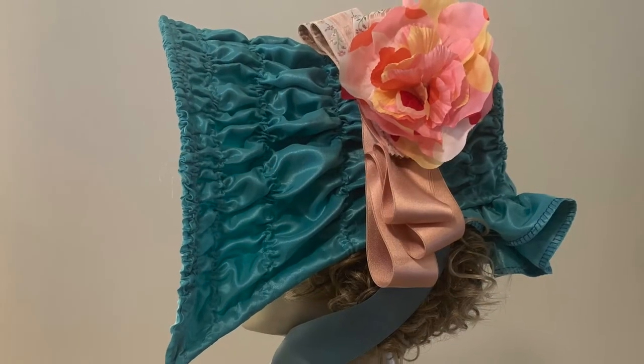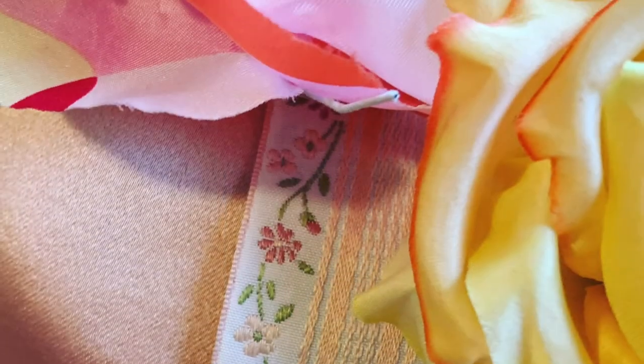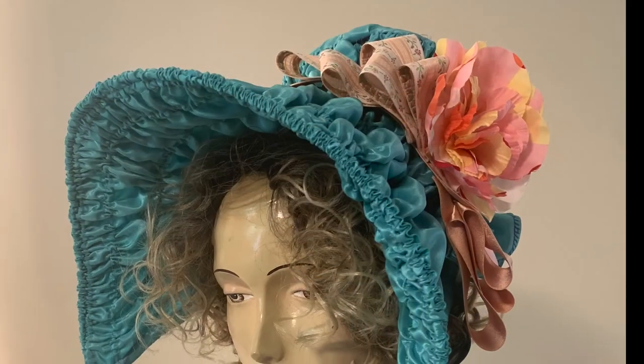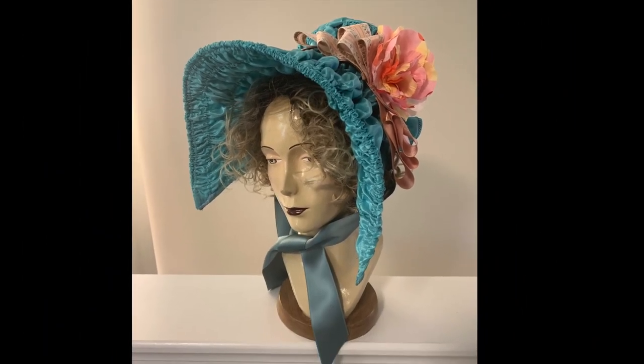I stitched on the bavillet, the ruffle at the nape of the neck, then trimmed the finished bonnet with these beautiful antique ribbons and fabric flowers from M&S Schmalberg, the last surviving handmade flower business in the U.S., linked in the description to this video.